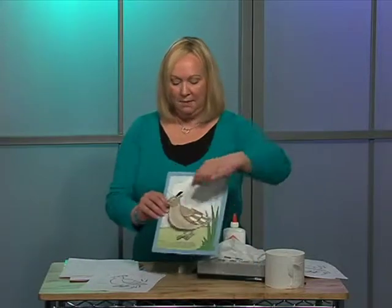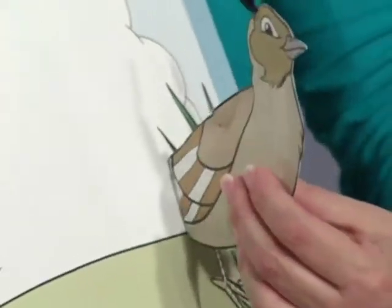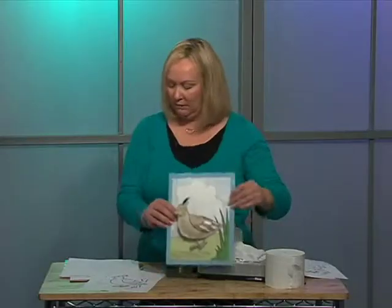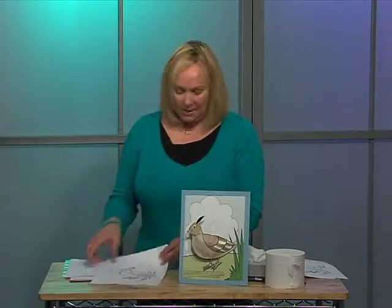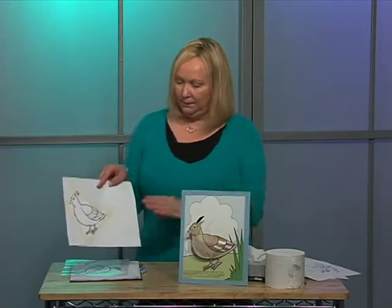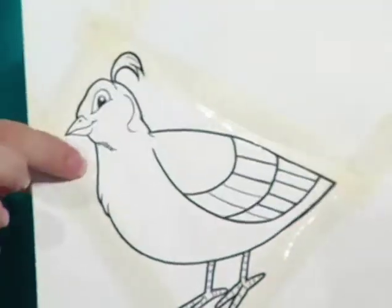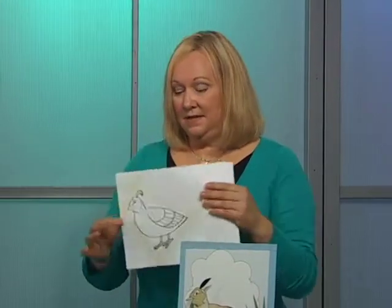Now in order to make him double-sided — in other words you need a mirrored image for the back and a front piece — we're going to need two quails. So I would cut him out and put him onto a plain piece of paper, and here I've just used some regular scotch tape to tape him down. This would be our front.